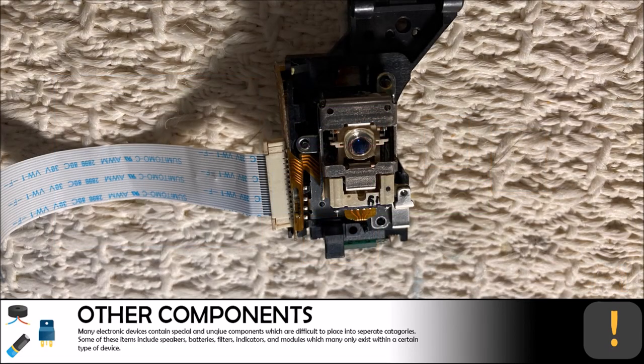If you are in the market for building your own death ray, you probably already know what this part of the VCR and DVD combo unit is for. This is the laser diode, which is used to read the DVD disks in the machine. These diodes generally sell for around $15, so that is some extra cash for us.